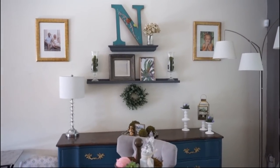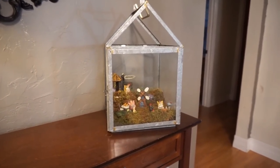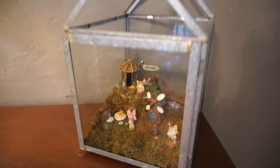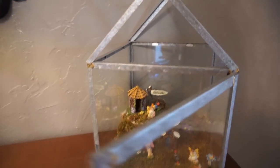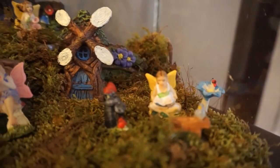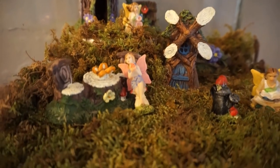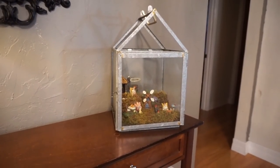I've been wanting to make a fairy garden with some of the fairy garden items from Dollar Tree. I took a lantern I already had from the Hearth and Hand collection at Target, put moss inside, and made the fairy garden right in the lantern. I was going to put it outside, but I actually loved the way it looks so much that I kept it as a cute summer indoor decor piece. I may move it outdoors and change it up, but I'm really loving it.